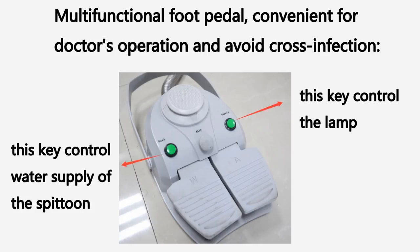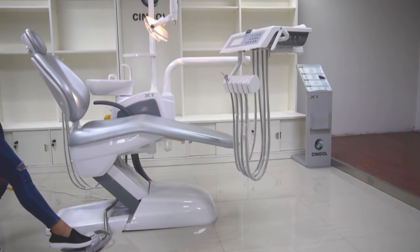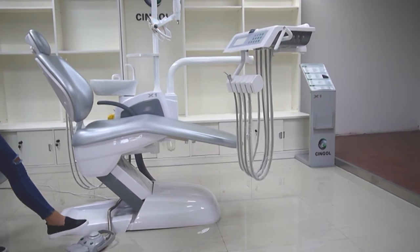This key controls the light — turn on, turn off, strong light or weak light. And this key controls the water supply.